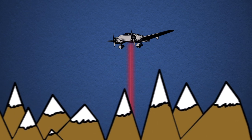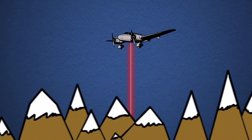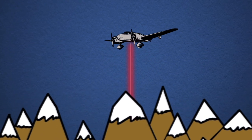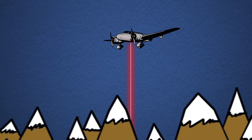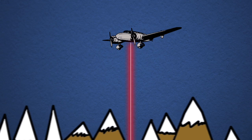The LIDAR system works like a high-frequency laser pointer, sending out over 100,000 pulses of light per second, measuring the distance from the aircraft to the surface of the mountain. We fly the mountain basins when there's no snow on the ground and set a baseline. Then we come back and fly during the wintertime, and the difference between those gives us a very precise measurement of how deep the snow is.